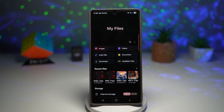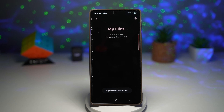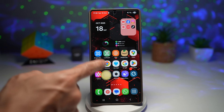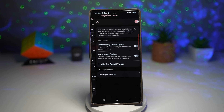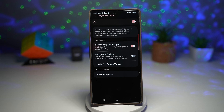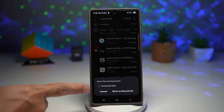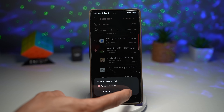To turn on this feature, open My Files, tap on the three dots, then tap on settings. Scroll down and find 'About My Files.' To enable My Files Labs, tap multiple times on the My Files logo at the top until you see a message saying 'My Files Labs has been enabled.' Close My Files, restart it, go to settings, scroll down and you'll see 'My Files Labs.' Tap on it, find the option called 'Permanently Delete Option,' and turn it on. Now when you go to downloads, select a file, and press delete, you'll see a 'Permanently Delete' option in the delete dialog — you can skip the recycle bin and delete it permanently.